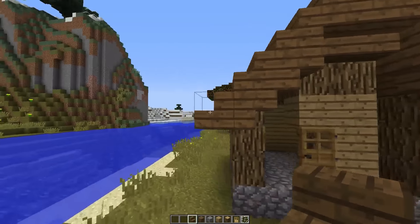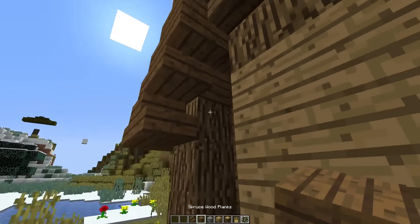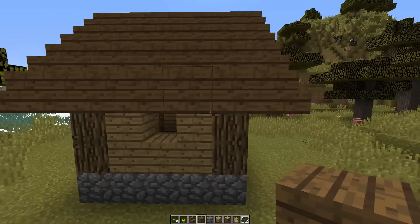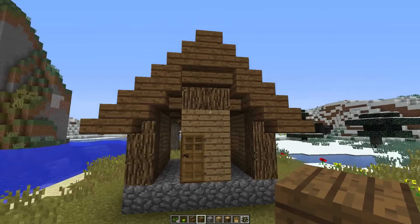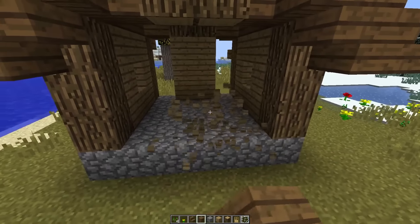Do the same thing on the back side. Then place a spruce wood plank right there, and here, just like so. You can completely wipe out this wall right here.